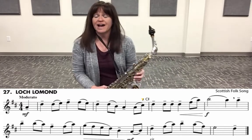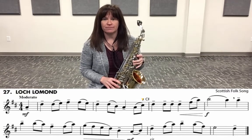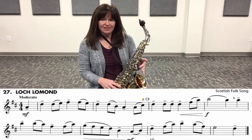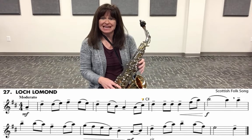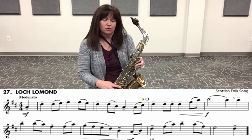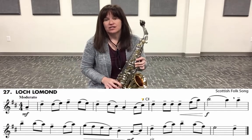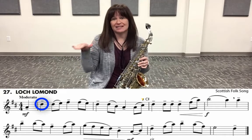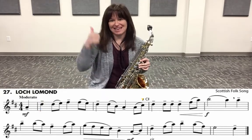A lot of students ask me: when do I use the octave key? Make sure that you are moving to the octave key after C — well, C, C sharp — so after C sharp we go to D, and D is the first note that you use with the octave key to make it go up an octave. D is actually your fourth line note, so any note that is above fourth line D, you're going to activate your octave key.